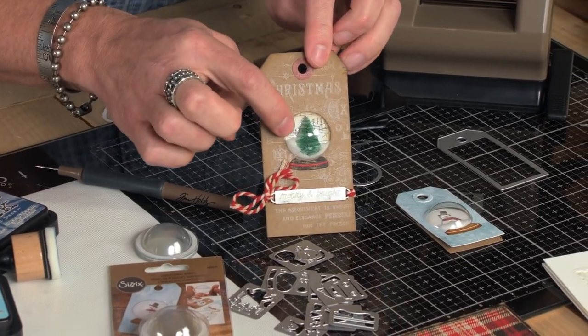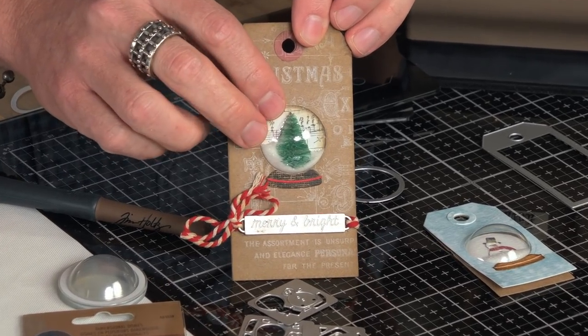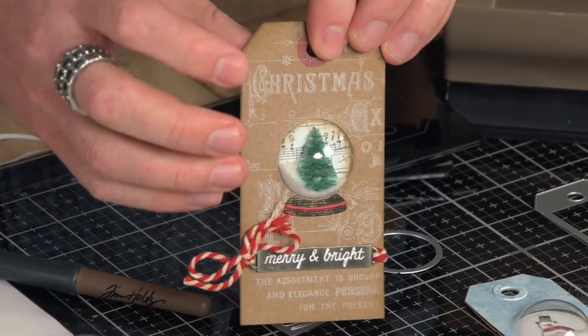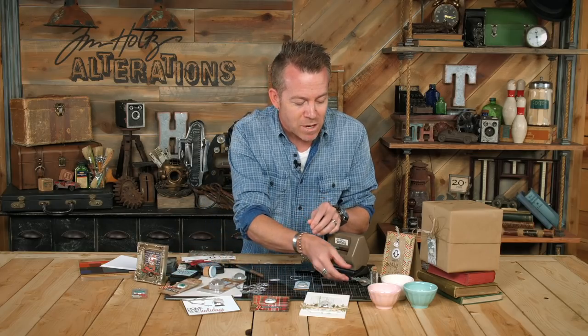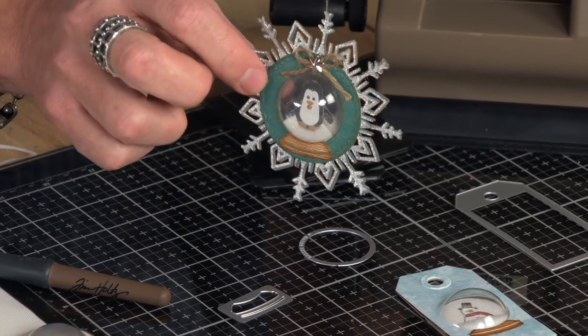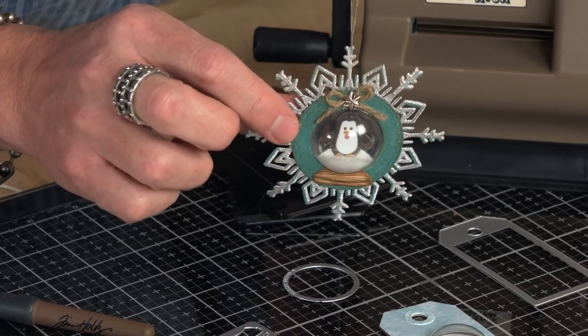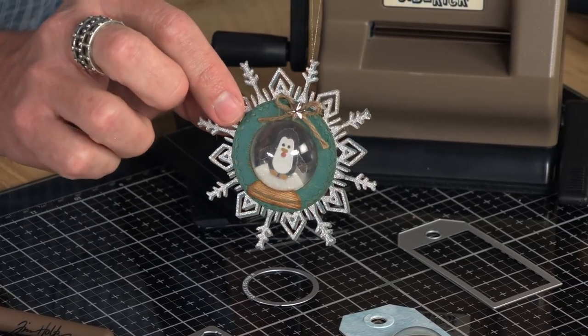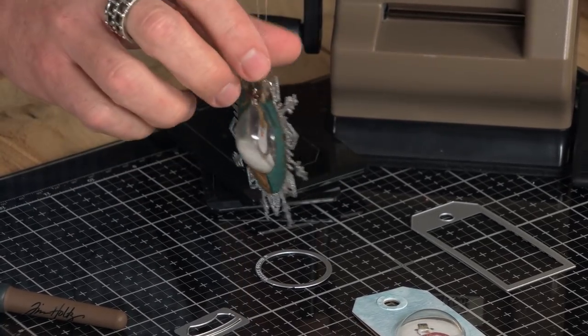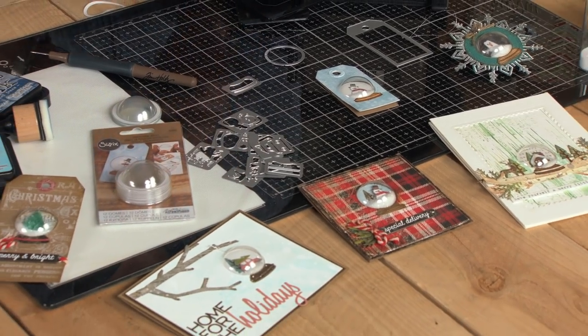We can also just use the dome and put other things in here. Here there's just a little mini bottle brush tree — so if you have any little holiday miniatures that will fit inside that dome, that's a great way to add more detail to your holiday makes. Or maybe you want to go further and create an ornament. These are dimensional domes placed back to back — how cool is that? You just take that little die cut, our penguin from the tiny snow globe, cut out two of those, put them back to back, and surround it with a snowflake or a wreath. These dimensional domes are the perfect holiday accent, adding a little bit of Sizzix creativity to your holiday make.